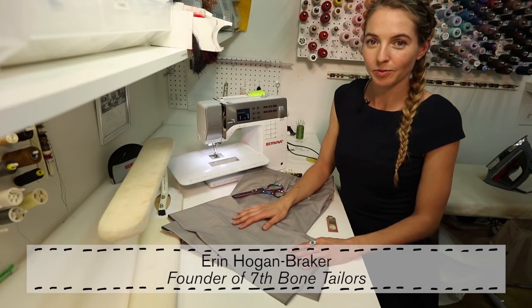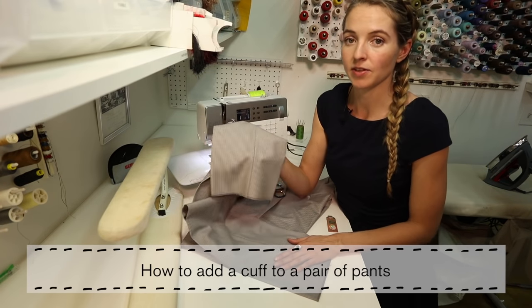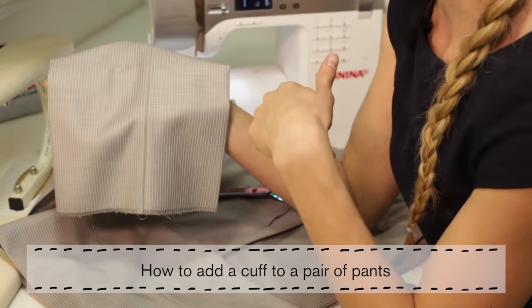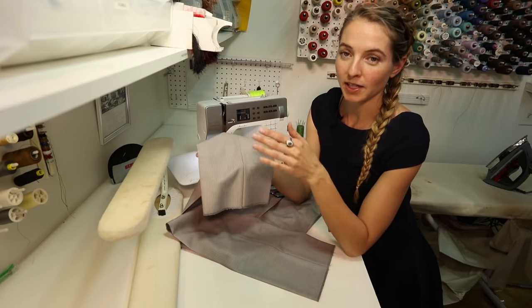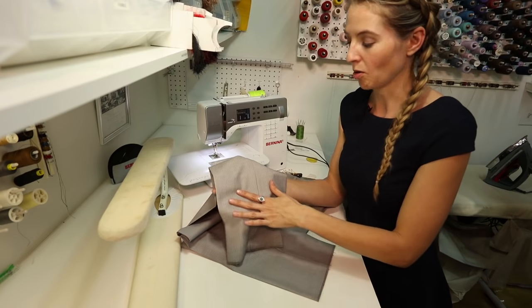Hi, my name is Erin Hogan Breaker from the 7th Bone Tailoring team. Today I want to show you how to add a cuff as the finishing detail on a pair of pants. This works best for woven pants, but you can also do it for knit. All you need is enough length to be able to create the cuff, and we'll go over that.